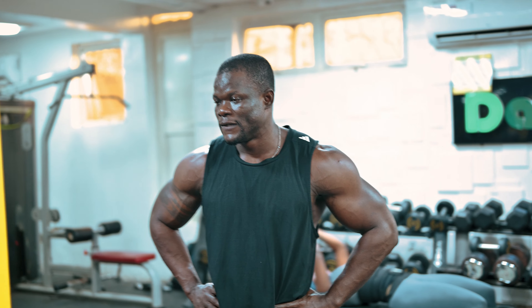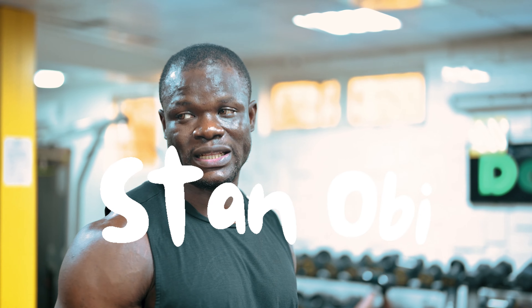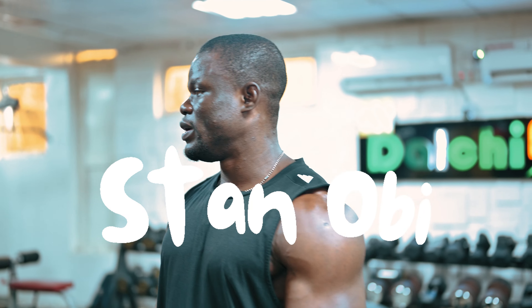Chest day guys. I won't be doing much. There are just four exercises for the chest. I'll hit two exercises here on this machine — flat bench press and inclined bench press.